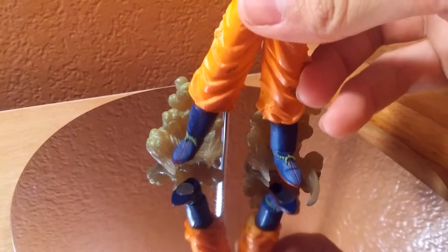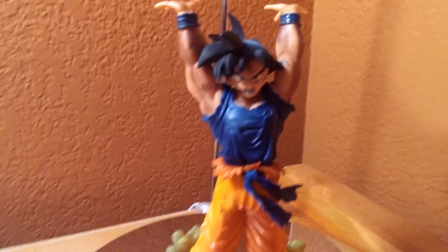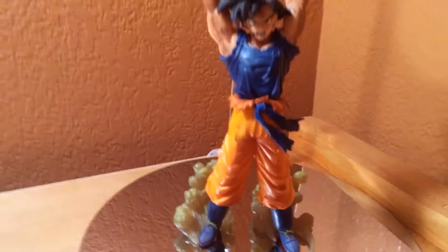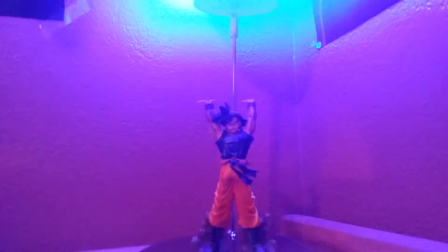This plate right here is a magnet, so Goku has bottom magnet feet and he just sticks to it. This is hard to do with one hand, but yeah. Let me show you guys real quick — this is what it looks like on the spirit bomb. Pretty cool.